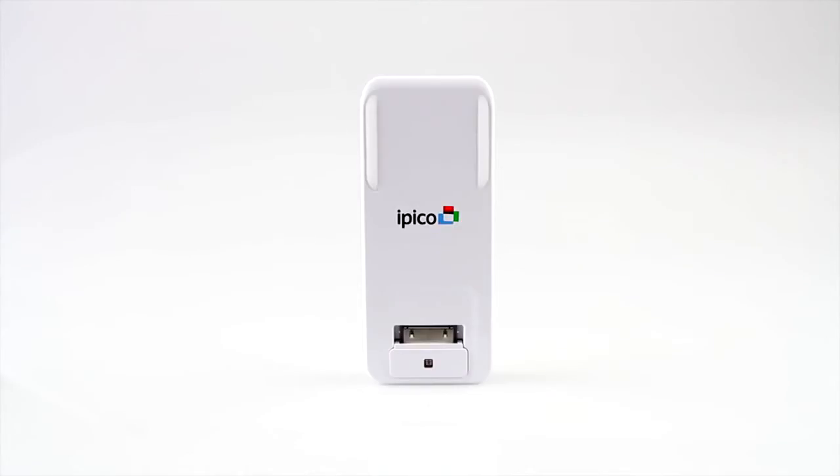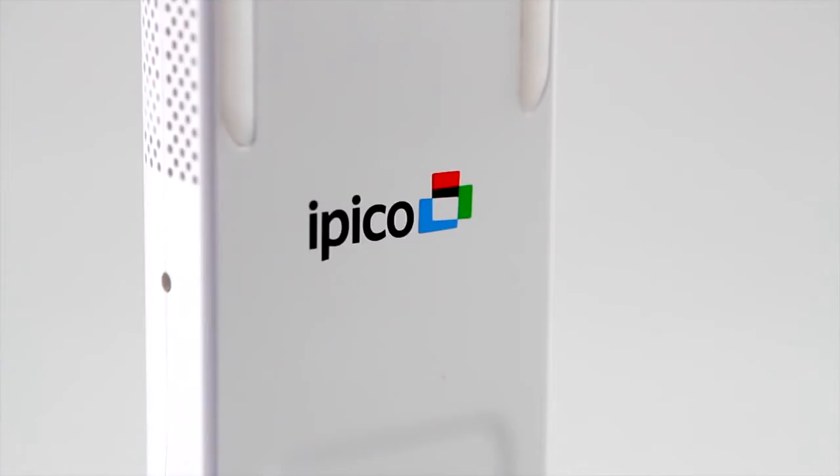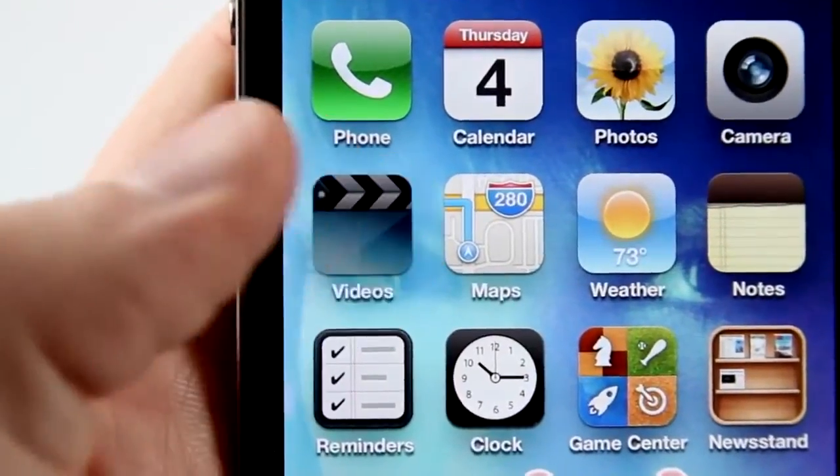Hi, I'm an iPico portable projector. Connect me to your iPhone or iPod and I'll hurl your movies onto surfaces up to 50 feet away.